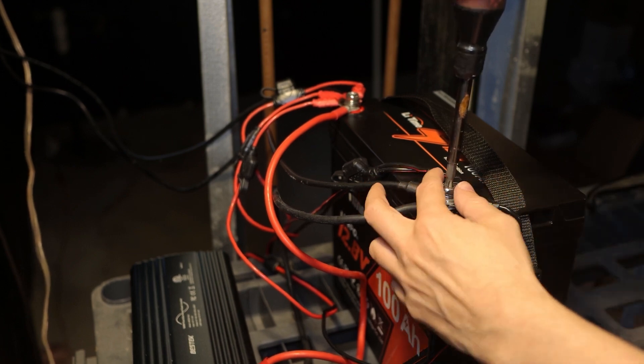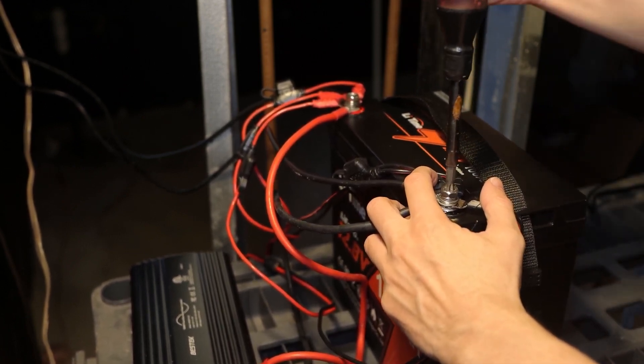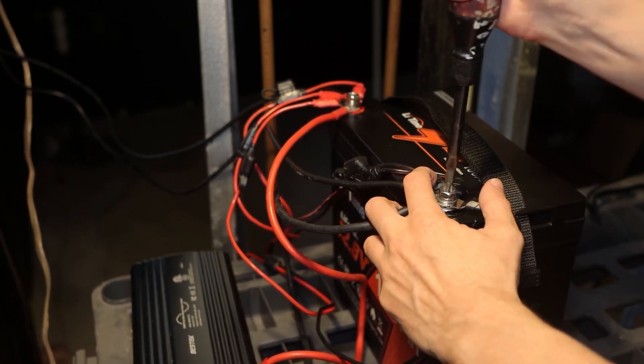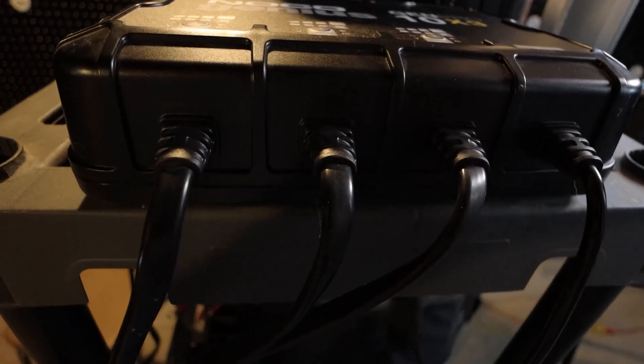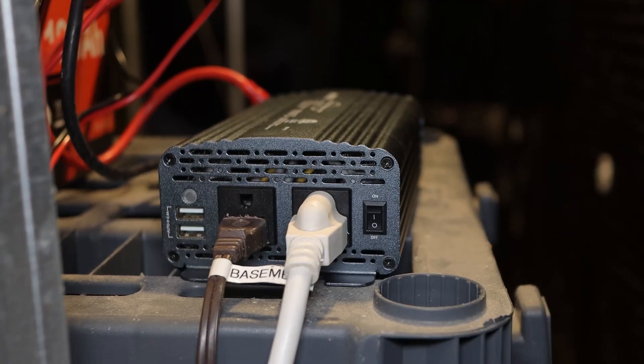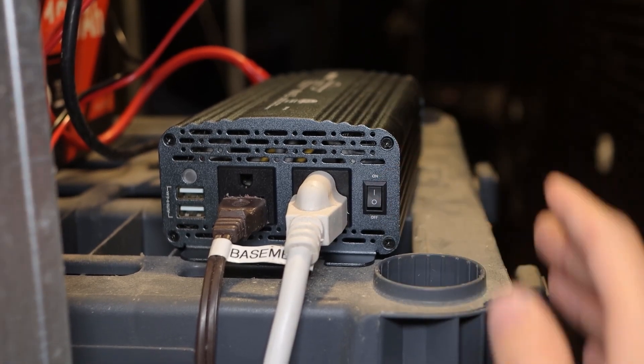Another standout feature is its incredible charging efficiency. The battery charges up to 10 times faster and provides twice the run time compared to regular lead acid batteries. It supports a continuous charging current of up to 100 amps, and you can fully charge it in about one hour — meaning in just 60 minutes you will have a fully charged battery ready to power your adventures.